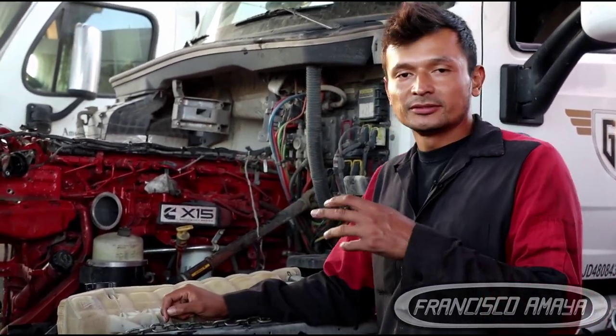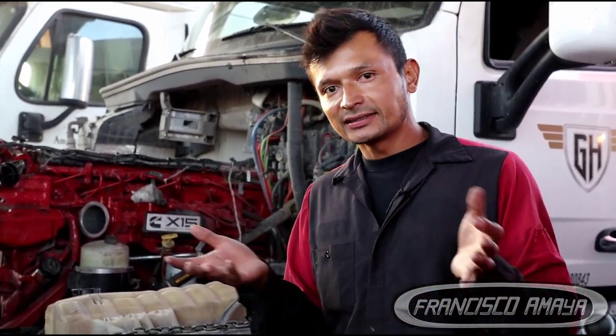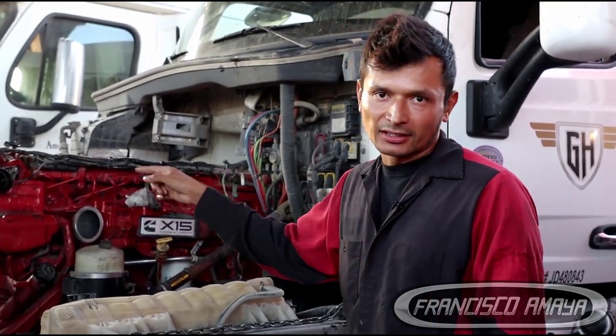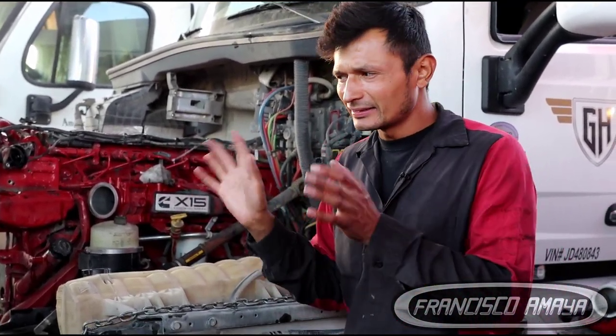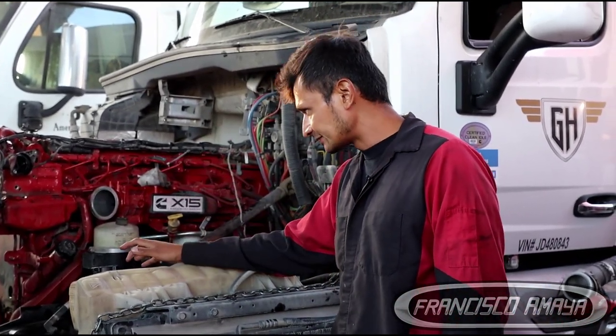What I have here is a Cummins X15. If you don't know what a Cummins X15 is, it's the newer version of the IS-X. The IS-X15 got discontinued after 2018-19 in that range, and the Cummins X15 came on the market. This one I believe is 2018 — it comes as a 2019, but still on the year 2018 — and it already comes with a Cummins X15.